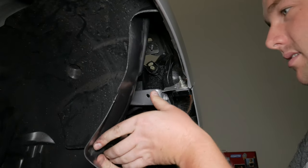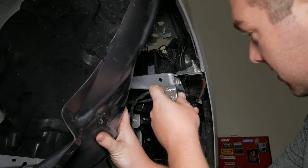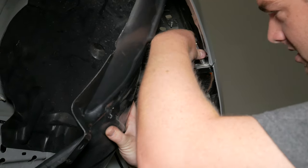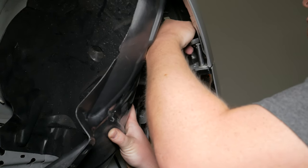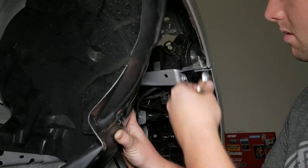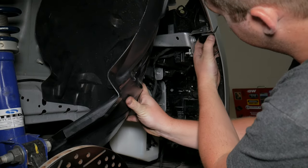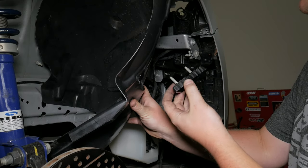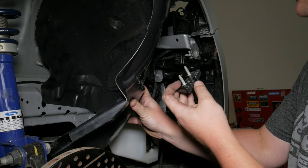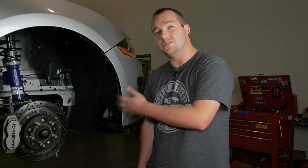Peel the fender back, hold it with one hand, grab your 10mm socket and loosen up these brackets. Once you have the nuts off, you're ready to pull the bracket through. It's a super ingenious design — much better than the 2015 to 2017 cars which use tabs. Love how they did it with the 18s keeping the bumper attached to the fender. Once done on this side, move over to the other side and do the same thing.